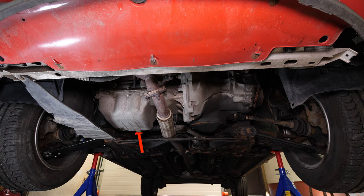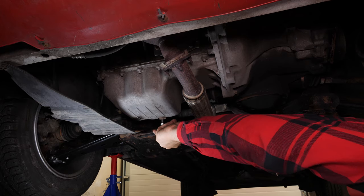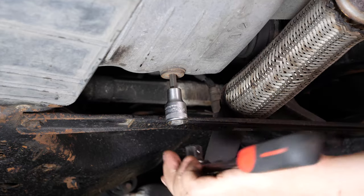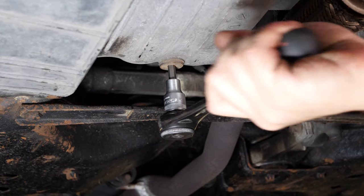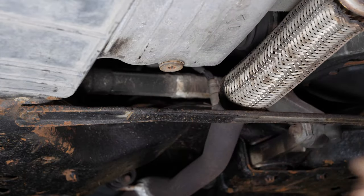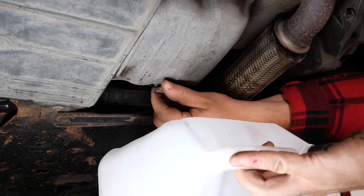If the front plastic crankcase is present, you should now remove it to have full access to the drain nut. Start removing the oil plug using a socket wrench and a 7mm Allen socket, then finish it by hand.